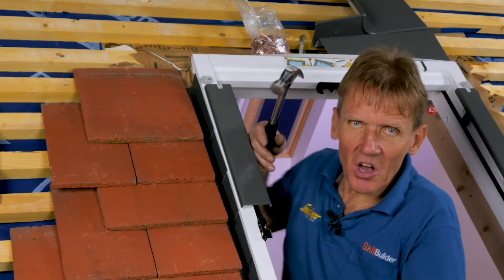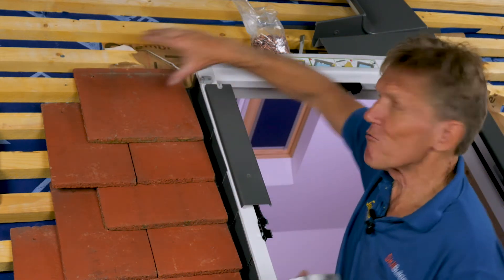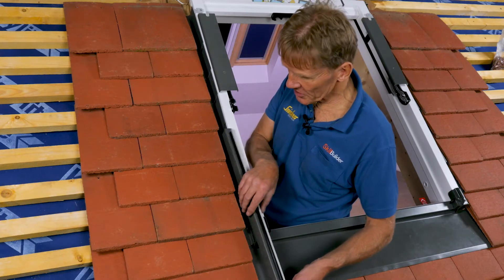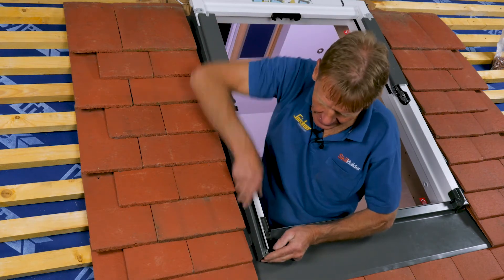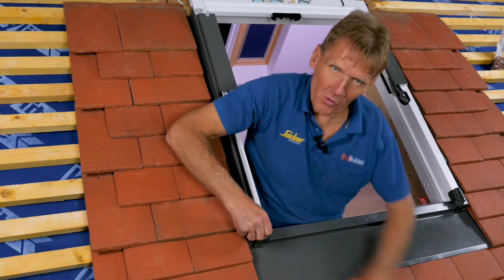That side is now completed. I'm going to do the other side, which is just a mirror image, and once that's done we can run through the top. Now we're going to put this side flashing over the soakers — it simply slides up into place and is secured by a single screw down into that hole.